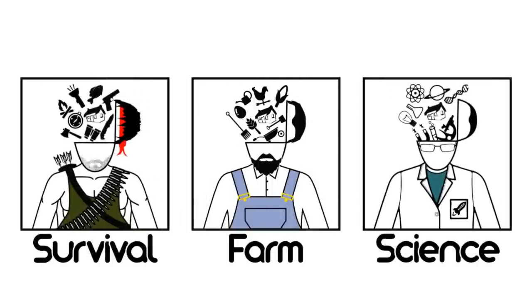Psst! We have other channels. Matt here, Home Farm Ideas.